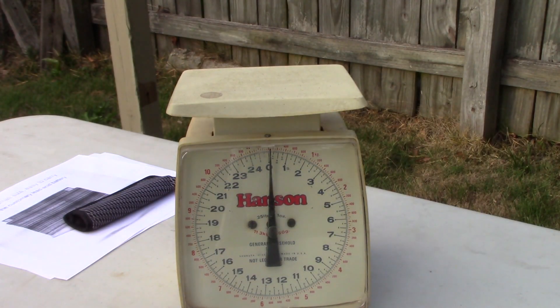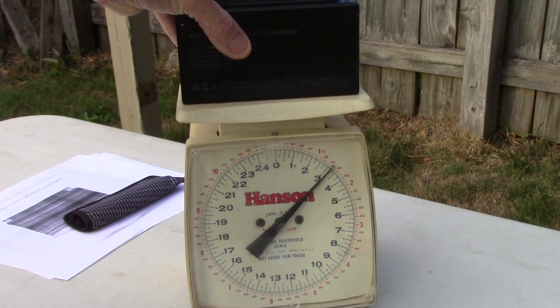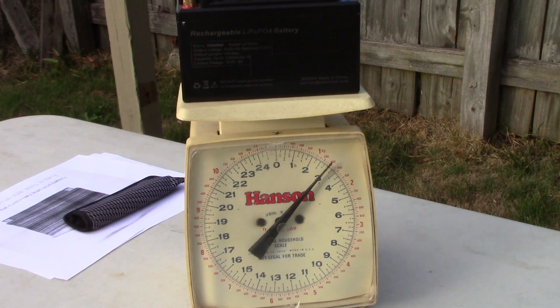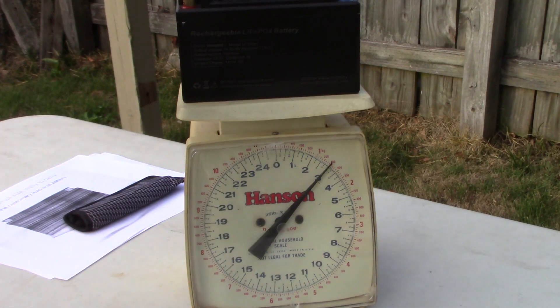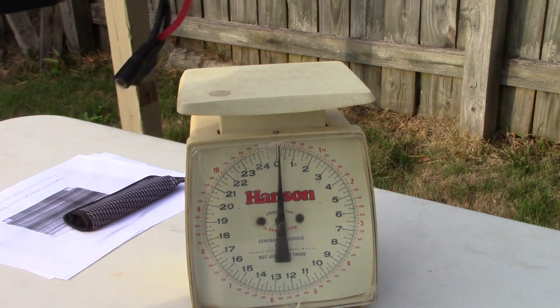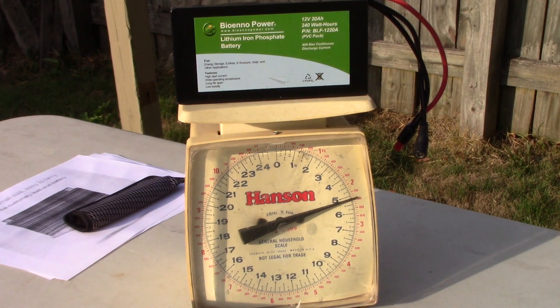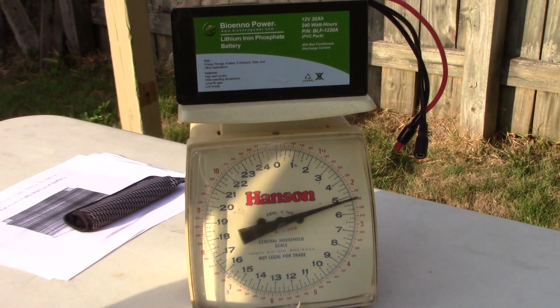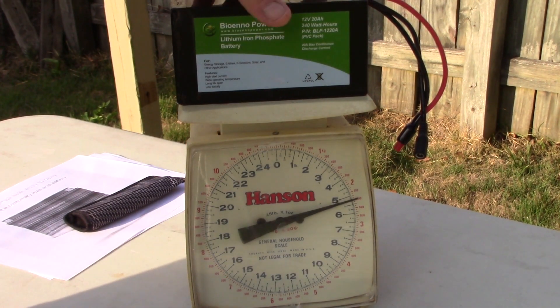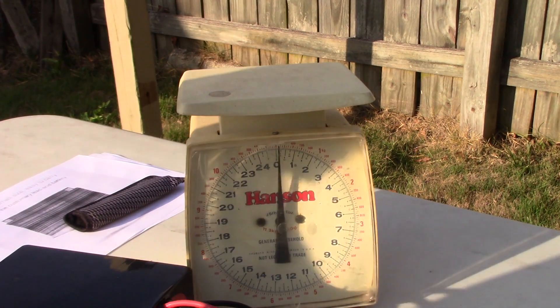Let's put both batteries on the scale right away. The Talent Cell comes in at just three pounds. The 20 amp hour BioEnno I normally use comes in a little over five pounds. So right there you're shedding a little over two pounds, and that can mean a lot if you're toting it a longer distance.